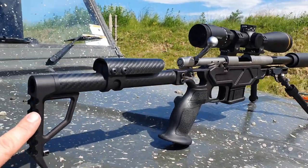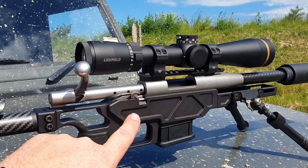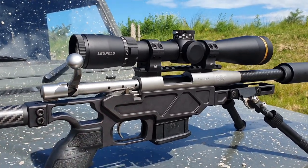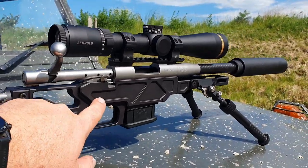All of the metal parts on this are all 6061 aircraft grade aluminium that's been mil-spec anodized in black. I believe you can choose different colors if you want.